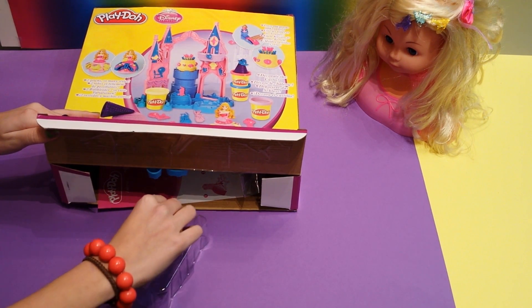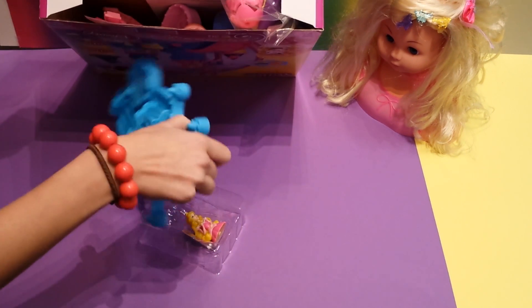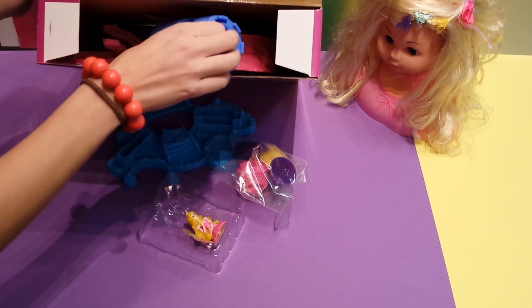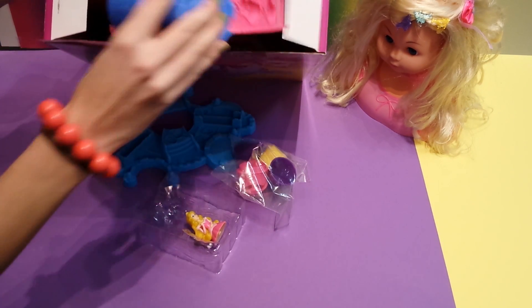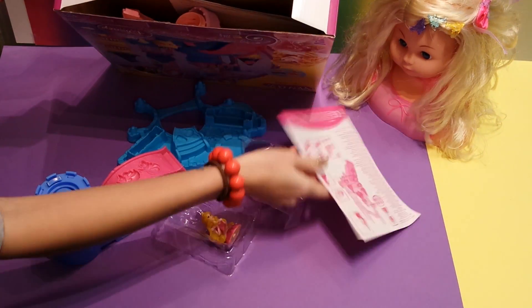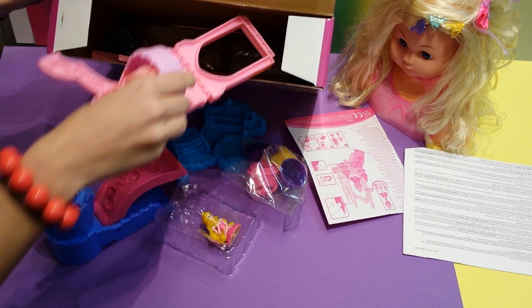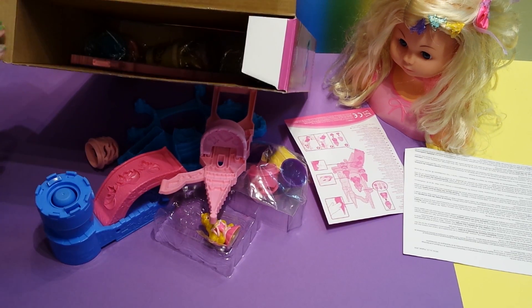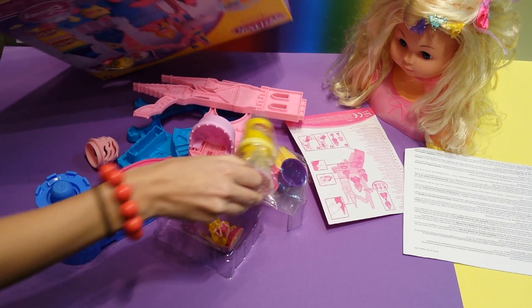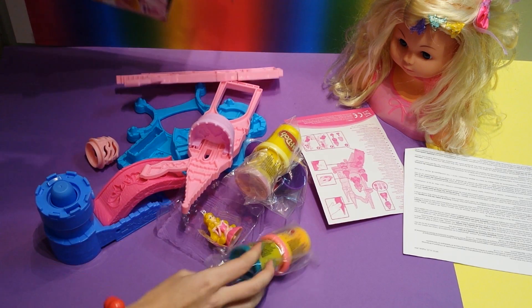Here we have The Sleeping Beauty. Here we have a bridge from the castle. A tower. Another tower. And we have four boxes of Play-Doh.